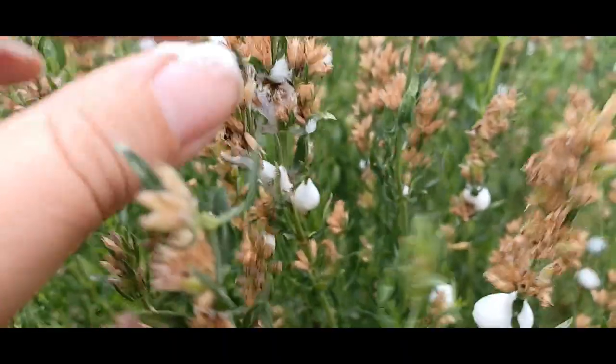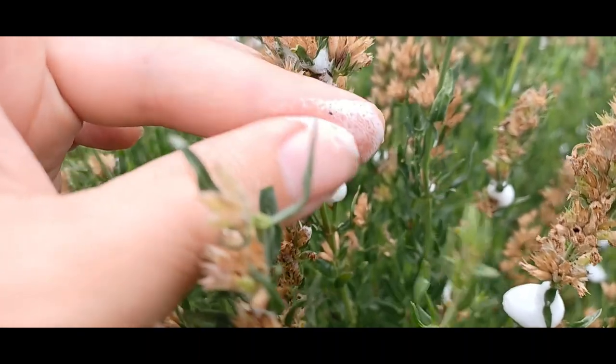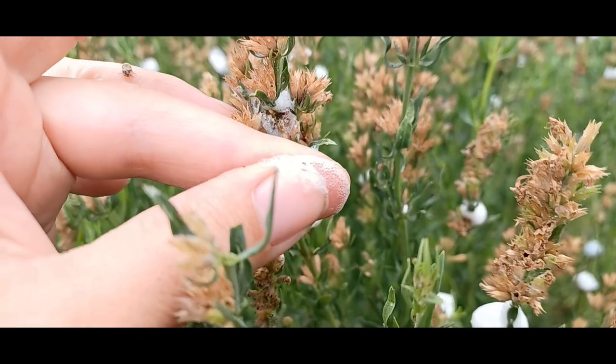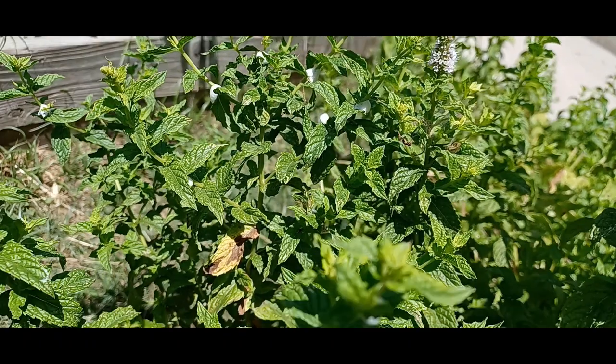Although spittlebugs do feed on the plant's sap and produce this unappealing froth, there's rarely a need to treat them. Spittlebugs pose little harm in small numbers, but if you want to get rid of them, you can hose them down or remove them by hand.